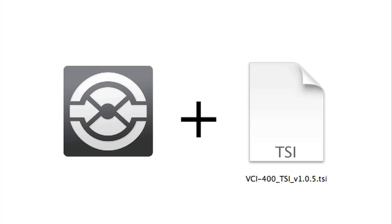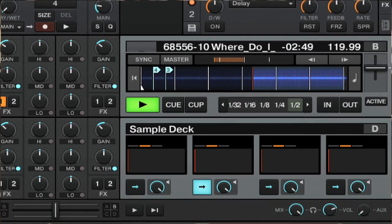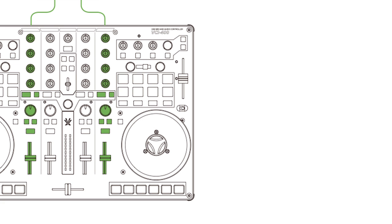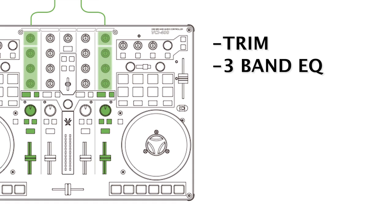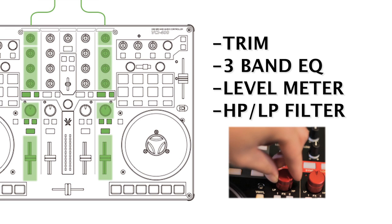If you're using Traktor, we recommend using our optimized TSI file, which takes advantage of the sample decks in combination with the standalone features. Channels C and D both feature classic mixer functions such as trim, 3-band EQ, and level meter. In addition, you can use the filter knob to perform high-pass and low-pass sweeps.